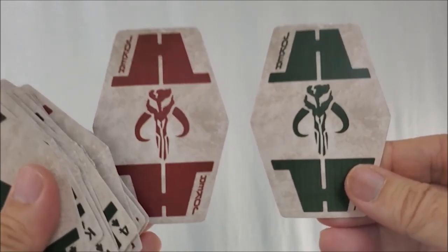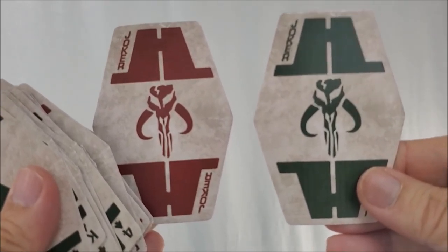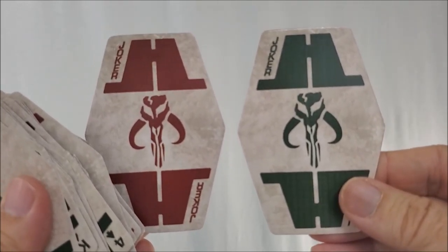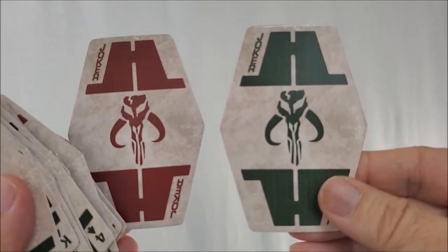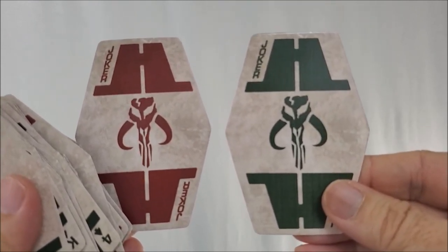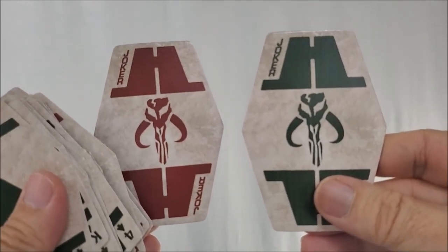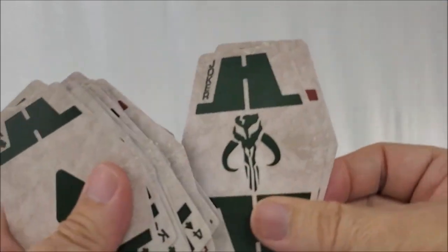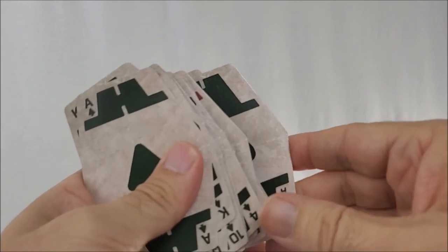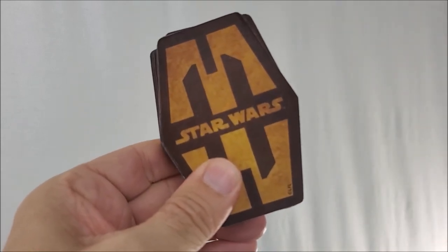Now here's the weird thing, and it's something I take a little bit of issue with. I don't know why there is a Mythasaur skull on the Jokers. This is a symbol that we first associated with Boba Fett, who is from the planet Mandalore. I don't understand why this symbol would be on Sabacc cards that we typically associate with Han Solo and Corellia. Those Joker symbols seemed a little out of place.